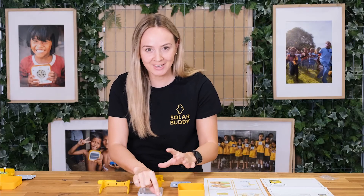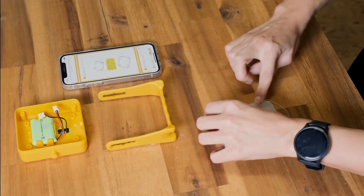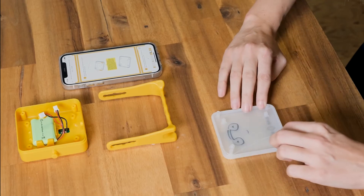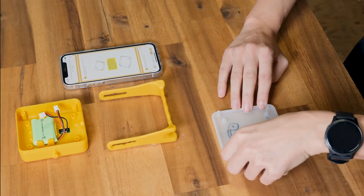This is probably the trickiest bit of the light build, so don't worry if you don't get it first time — just take your time and try to get all of those corners and pop the seal in.